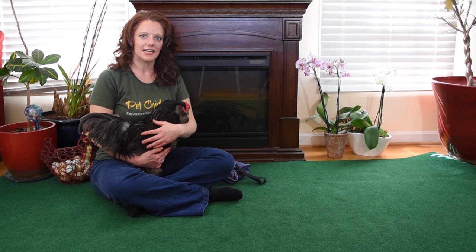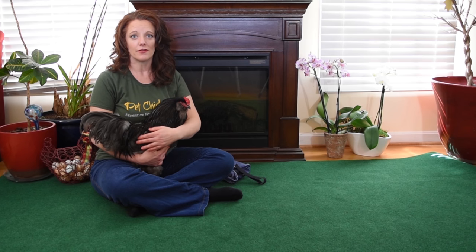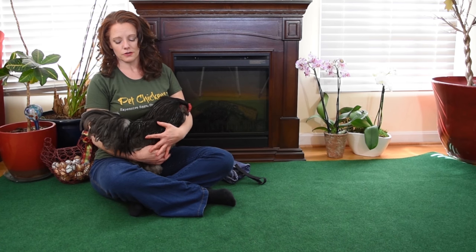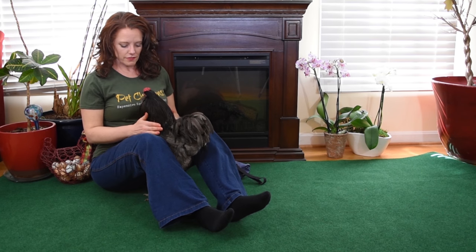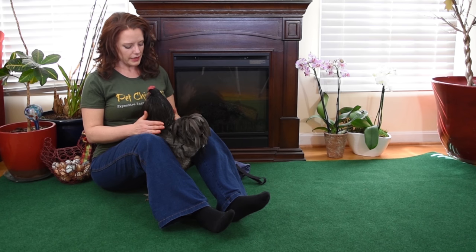This is our handsome guy, Blue, and he's going to help us demonstrate the Flock Suit — how to wear it and how to remove it. There are two ways you could do it. You can either sit on the floor and have them facing you like this, kind of up close with your thighs and legs keeping their wings down in place.